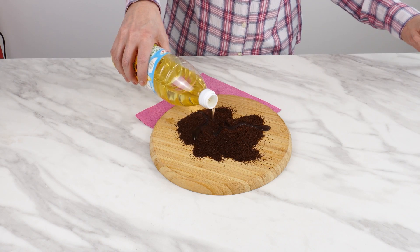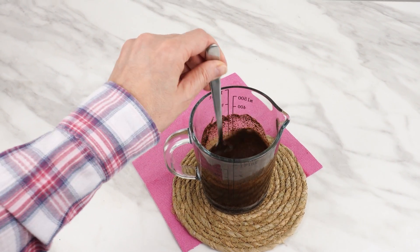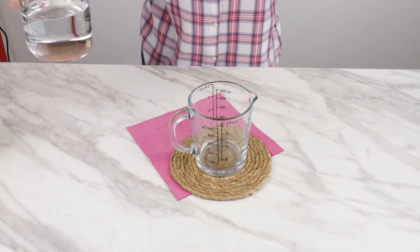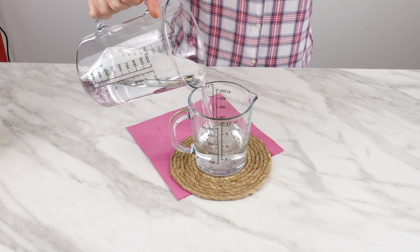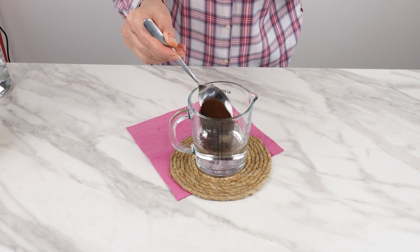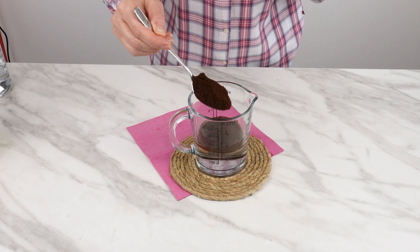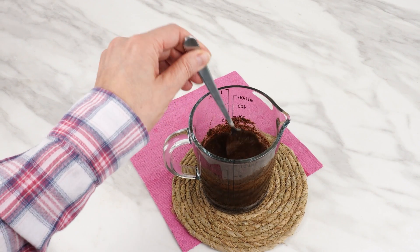Add oil to your coffee. Once you learn this trick, you won't waste money unnecessarily. Give it a try and the annoying problem will disappear. Prepare a container and pour about 250 milliliters of water into it. Add two tablespoons of ground coffee to the water. Instead of fresh coffee, you can also use coffee grounds — the effect will be the same. Stir well to mix the coffee with water.